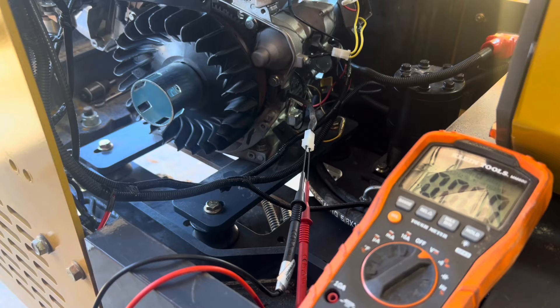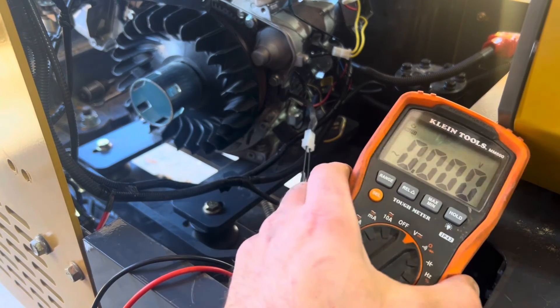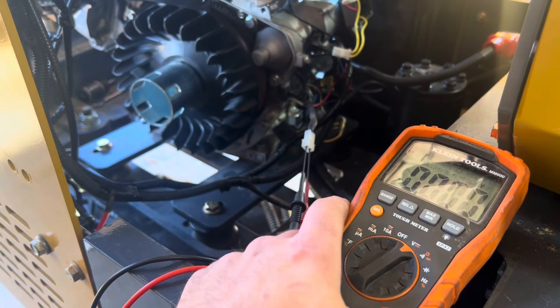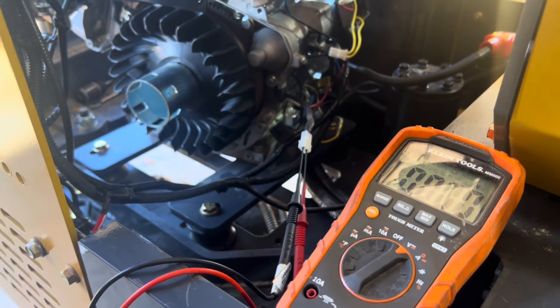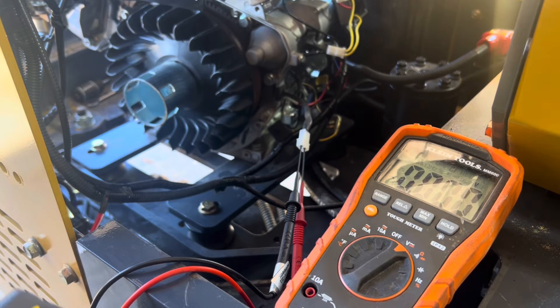We're going to run the same test as before, checking for volts AC — but this time I've repaired the alternator. I'll set the engine speed and then we'll see what we get.